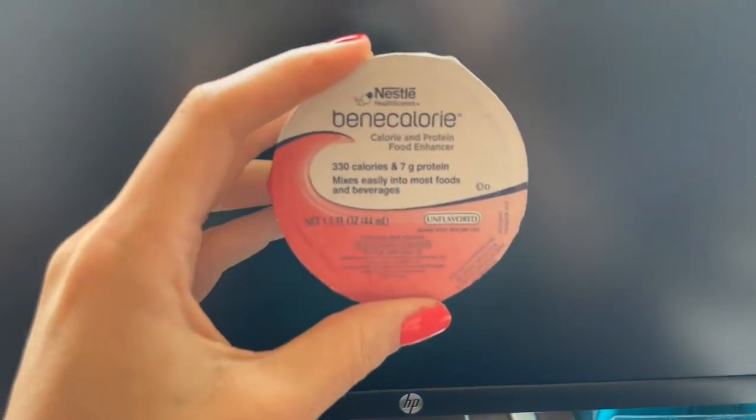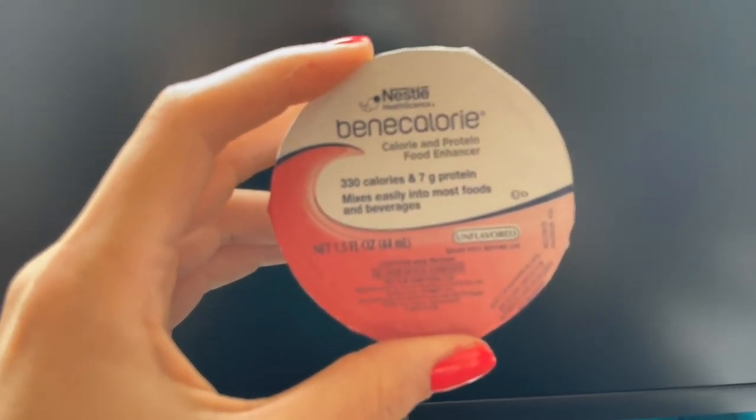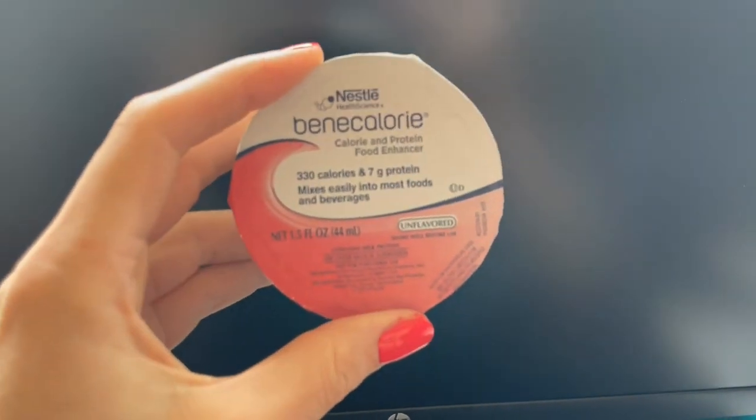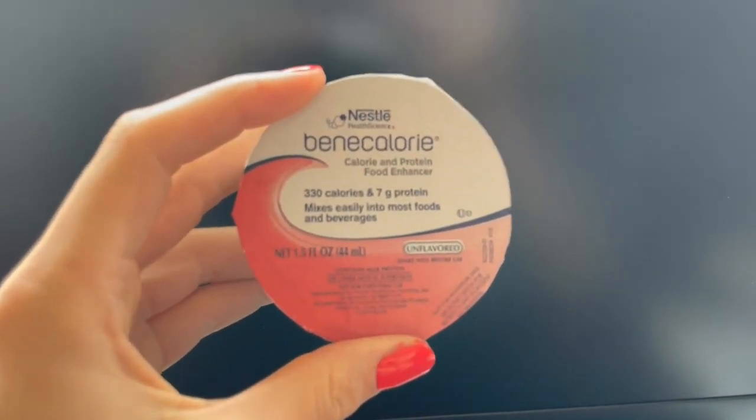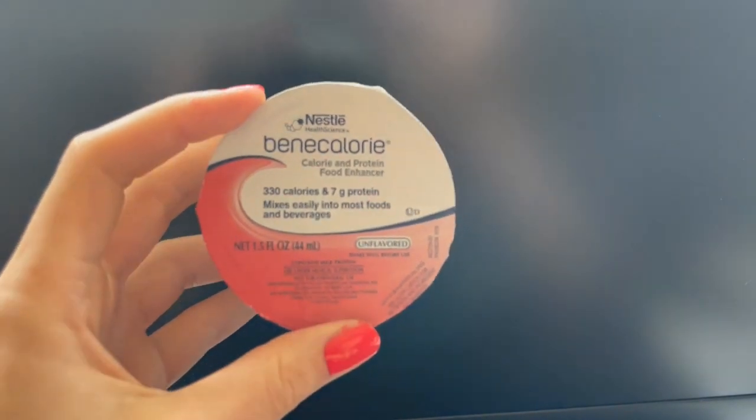It might change the texture a little bit if it's something like just a cup of water, but really, really easy way to ensure that a person is getting their appropriate nutrient intake when it comes to calories and protein.